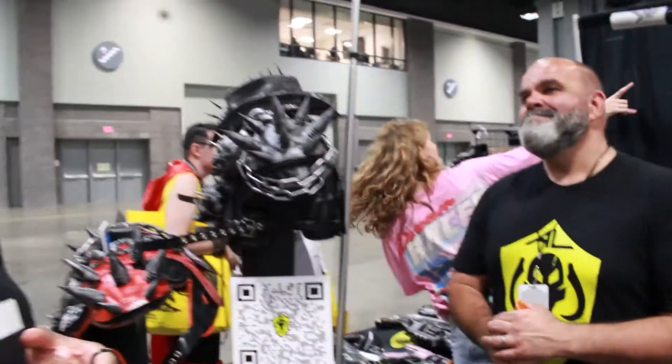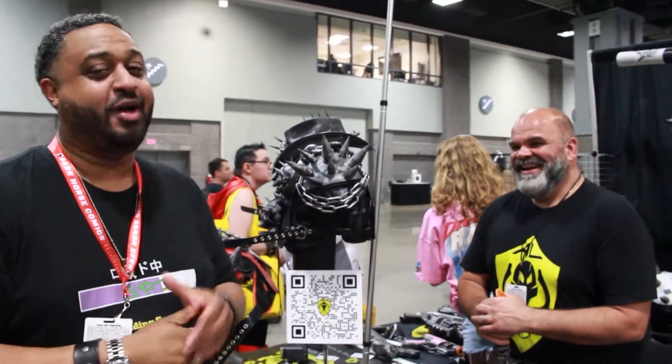Hey everyone, my name is Al — I am Al the Geek, and I take your Nerf guns and I make them so much better. You do a lot more than that, sir. You make them awesome.